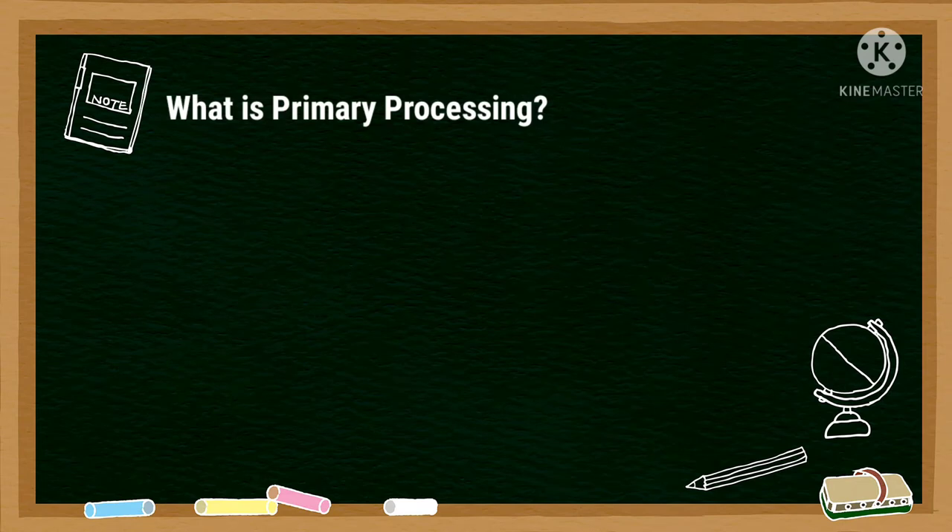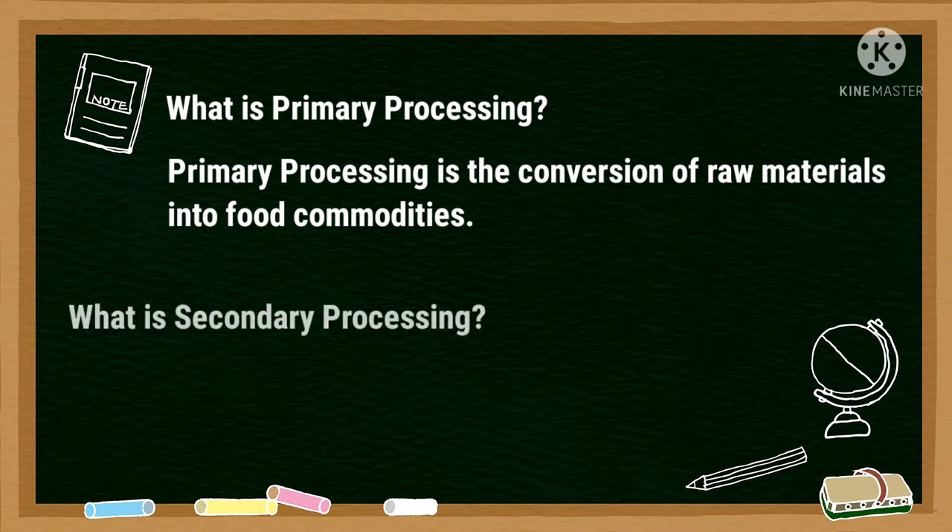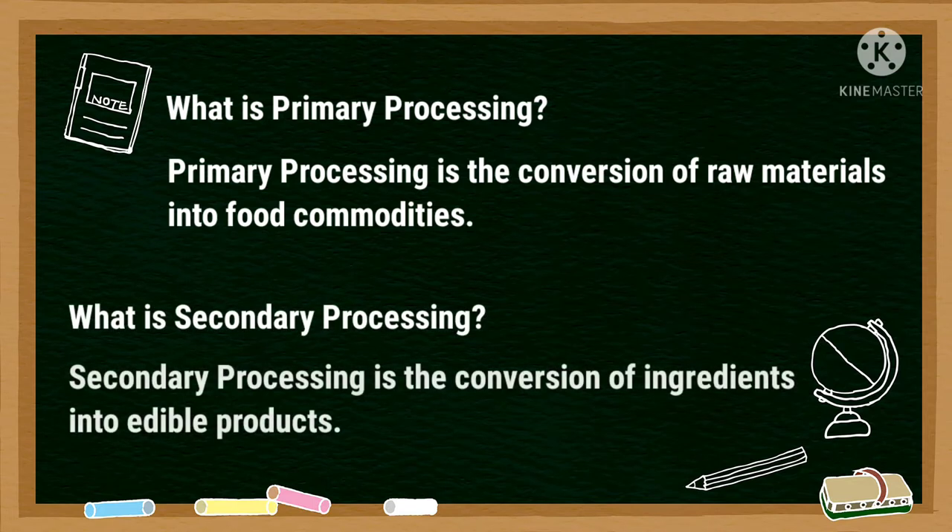What is primary processing? Primary processing is the conversion of raw materials into food commodities, while secondary processing is the conversion of ingredients into edible products.